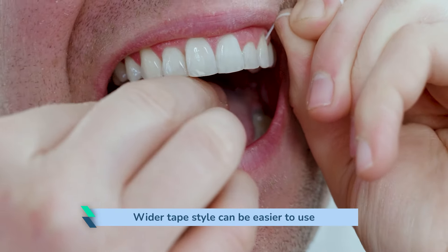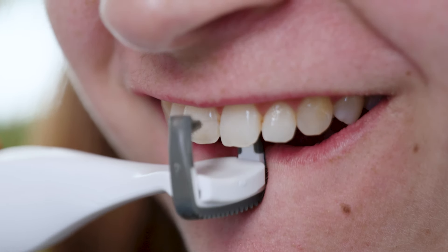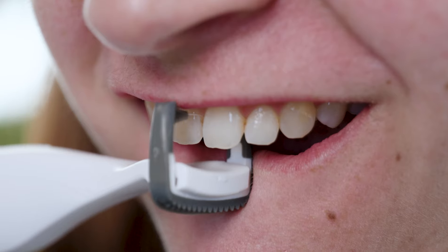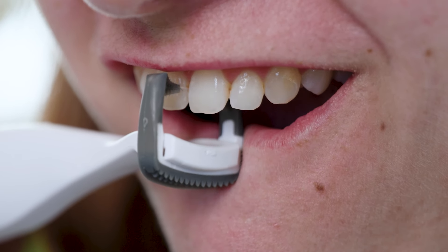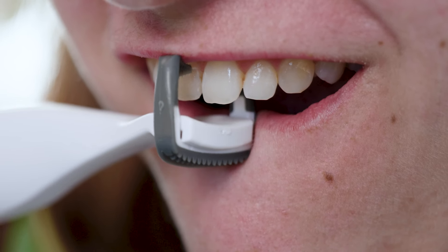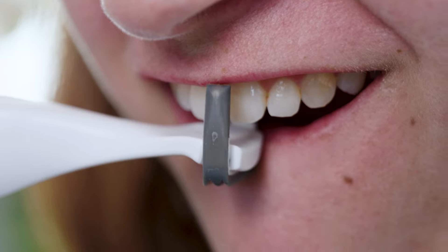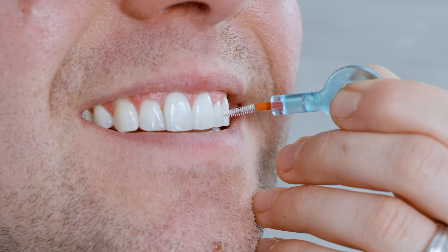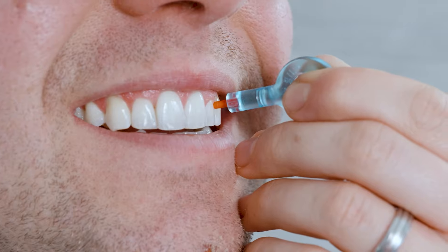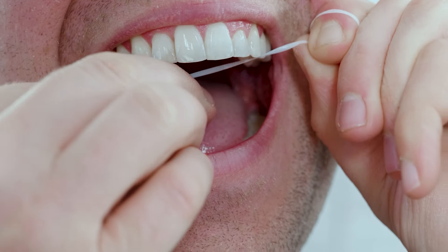I generally find the wider tape style floss more enjoyable to use. Because the floss is so taut I didn't feel like I was able to achieve the C shape that is recommended to clean the tooth well and maximise plaque removal. That said, I could certainly see and feel the floss cleaning the side of the teeth, but the surface area cleaned is possibly a little less than I would get using an interdental brush or piece of floss manually.